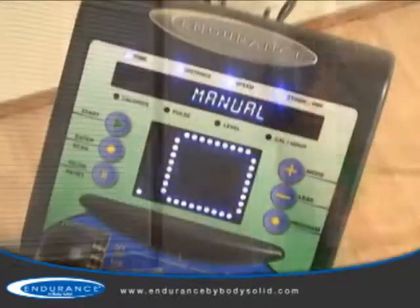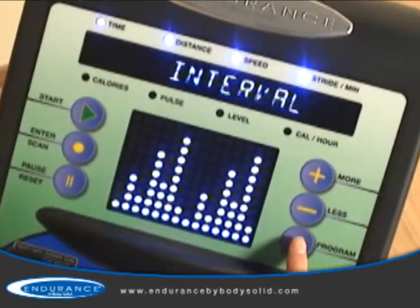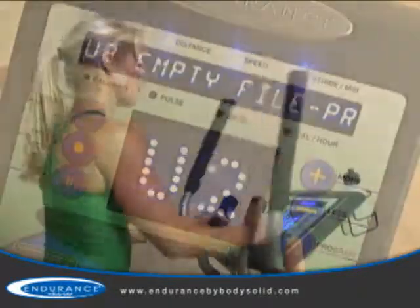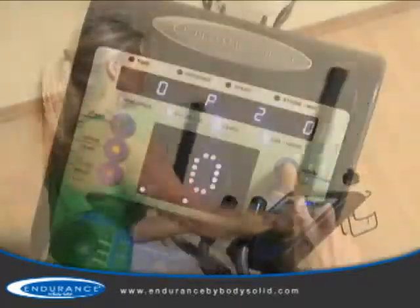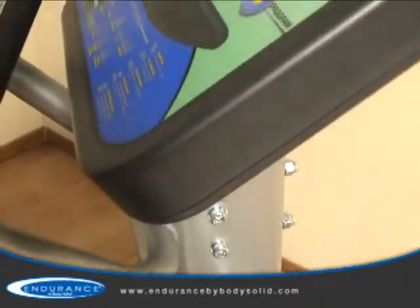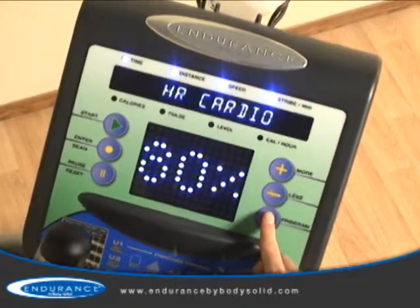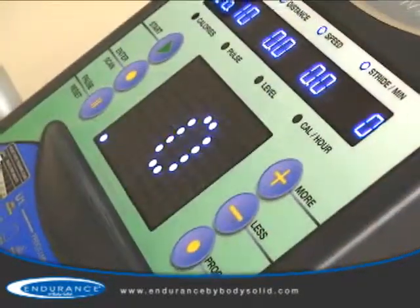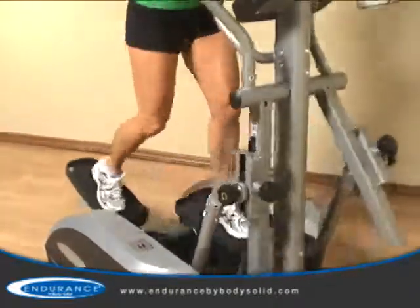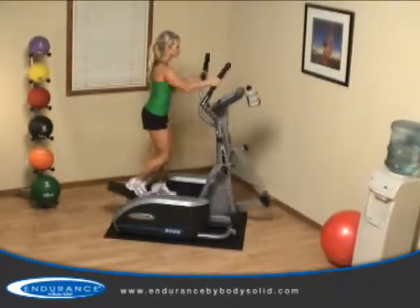In addition to the advanced heart rate control programs, seven preset fitness programs allow you a variety of ways to keep your workouts fresh. Two custom user programs allow multiple users to customize their workouts to their own specific goals, and 20 levels of silky smooth resistance challenge all users from novice to expert. All of these programs are accessible through a console that offers an easy to navigate, intuitive design with an attractive and easy to read blue LED display. The adjustable stride combined with the advanced programming and club quality components ensure that the Endurance E400 will be a hit with everyone in your home.